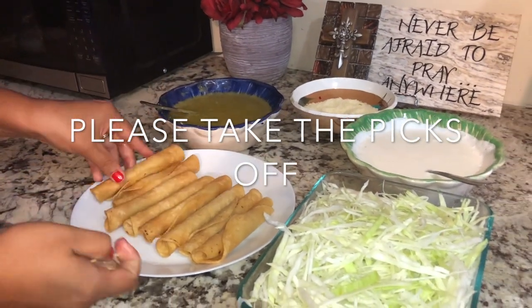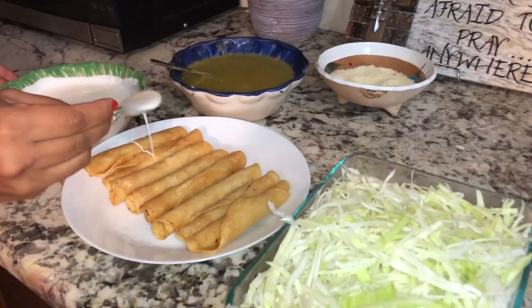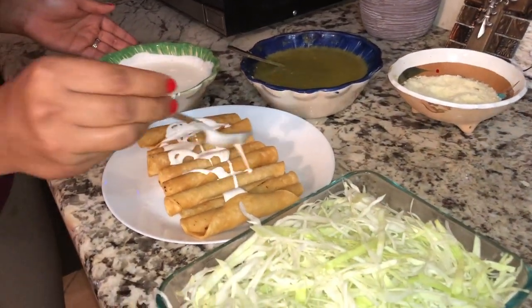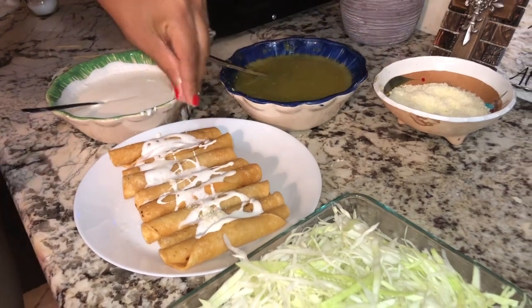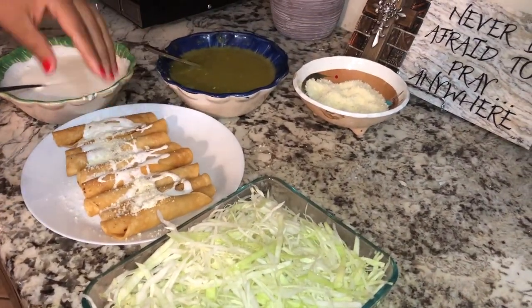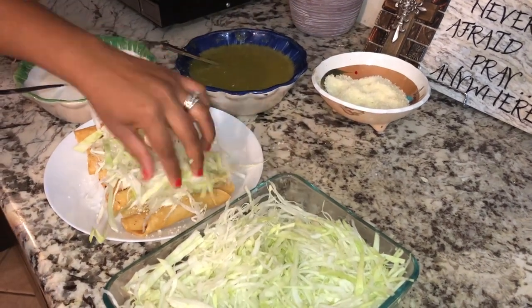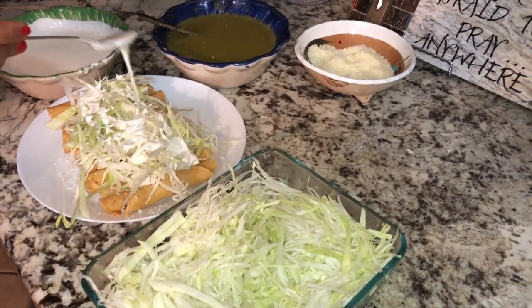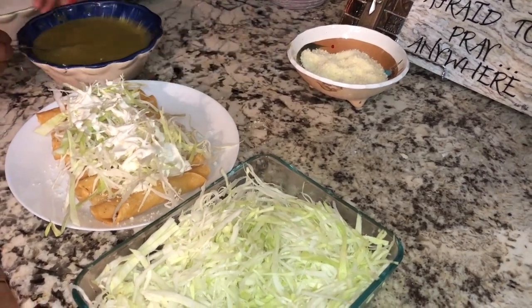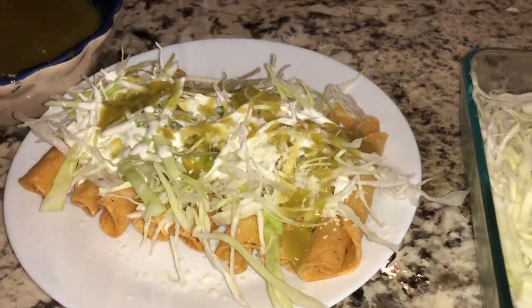These are the very last steps for this flautas tutorial. You can add as much or as little of the toppings as you like. This is how we eat flautas in Guerrero, Mexico. I really hope this video was helpful. If you have any questions, please comment below. I'll be leaving all the ingredients in the description box, and if you do this tutorial, please send me pictures — I'd love to see how your flautas turn out. Thank you so much for watching, and I'll see you in my next video!